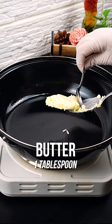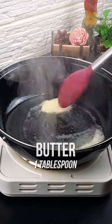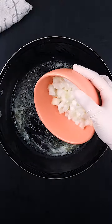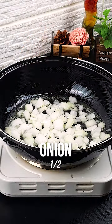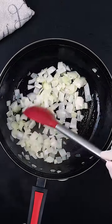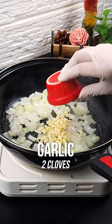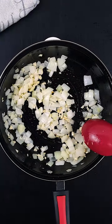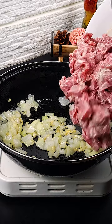In the pan add one tablespoon of butter and wait for it to melt. Then add half chopped onion and let it saute. Right after add two cloves of minced garlic and mix well. Add the meat and mix well.